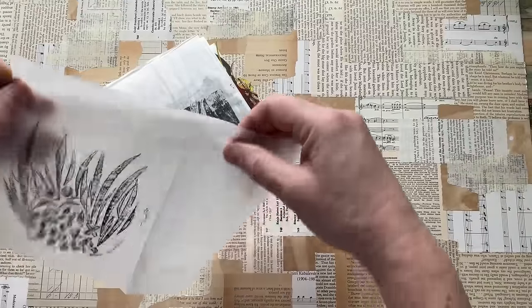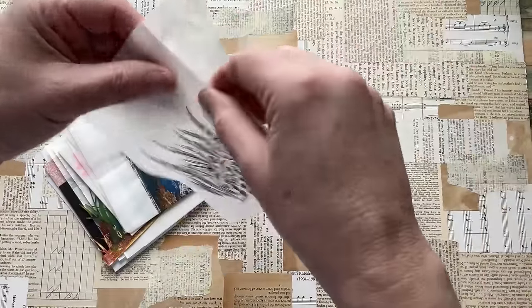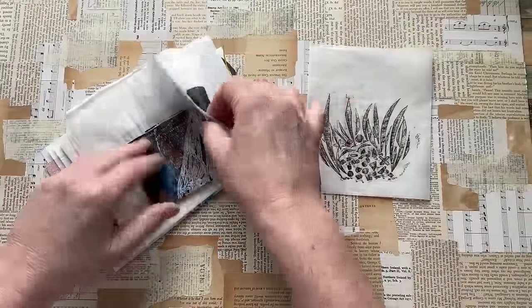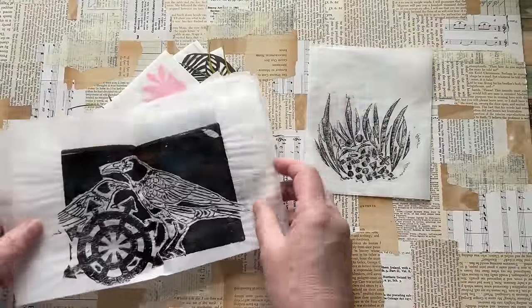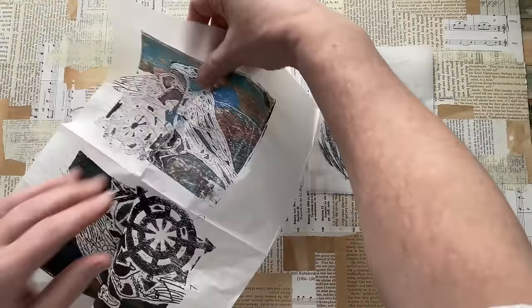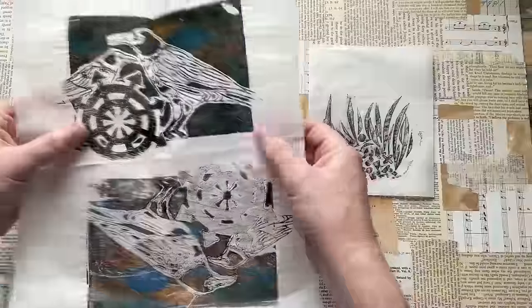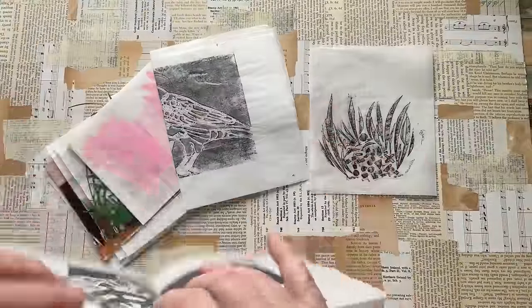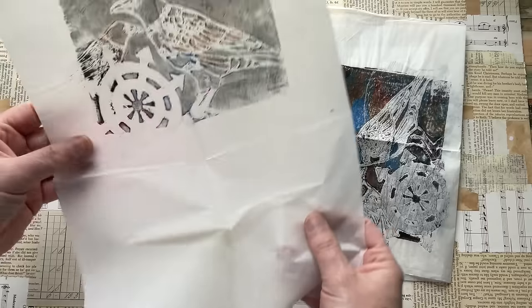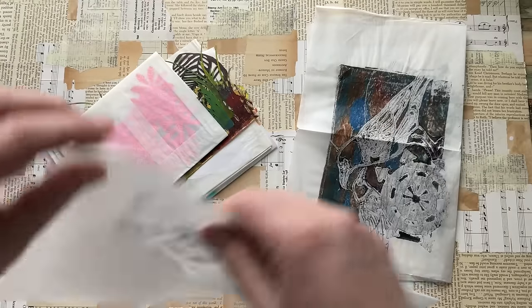Not sure what tissue that is, but it's interesting — it'll come to life when I put something on the background. Obviously, gel prints. There's a crow — I like the crow or raven, whatever it was. These will come to life depending on what I put in the background. We've got more crow. I like crow, I use crow a lot, so I'm happy about that.